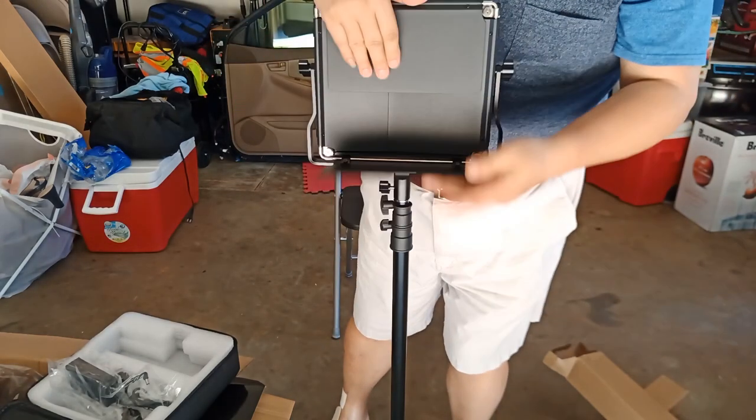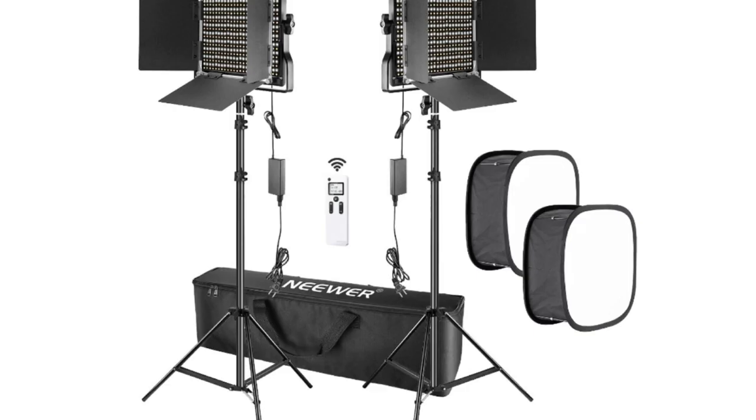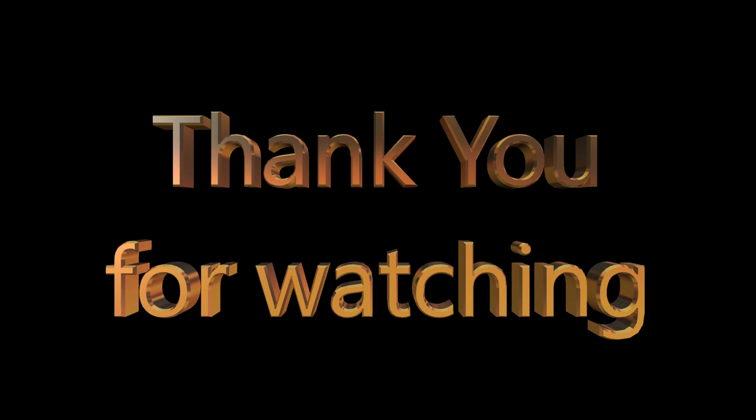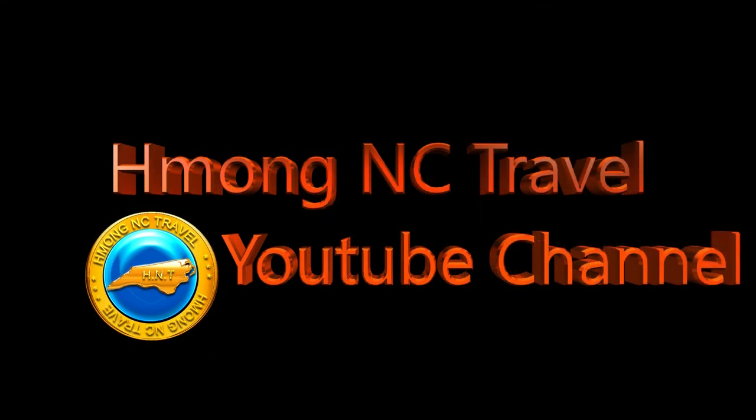So in the next video, I'm going to show you how this thing works. So let's wait until I have the next video available and you can check and see how it works. This is the end of unboxing the three LED light kits. Thank you for watching and until then, let's see you next time. I'm going to show you a little more in the next video. Bye bye.